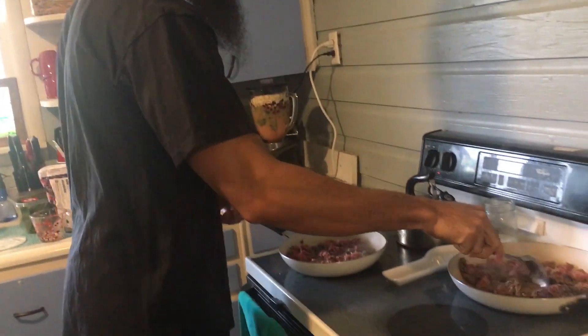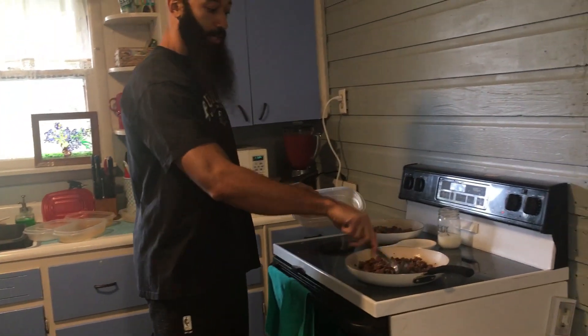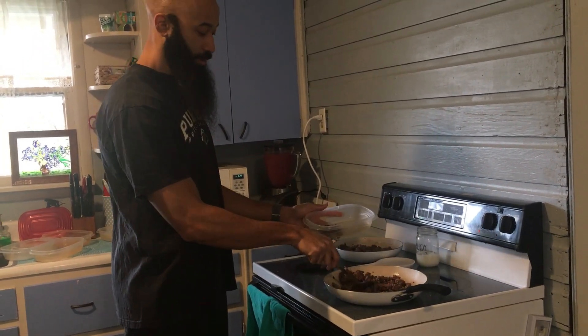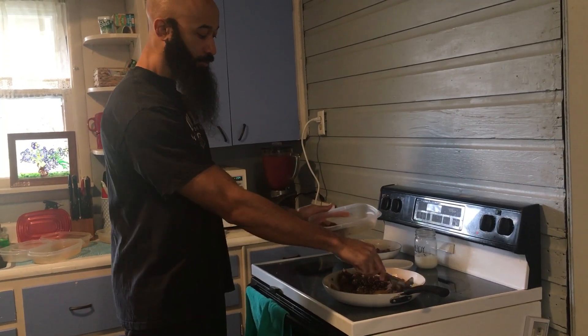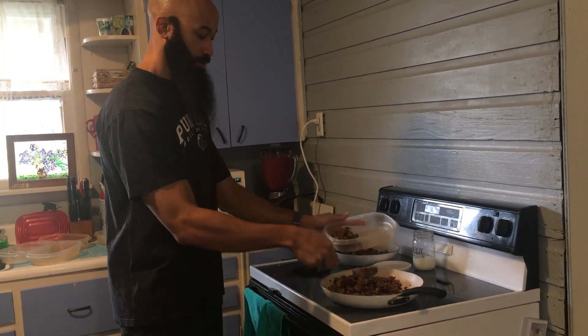Getting back to the beef — the meat is done. I'm going to transfer that to my containers and try to keep it fairly even. I don't really measure it too much; I just know about how much I can eat per meal.